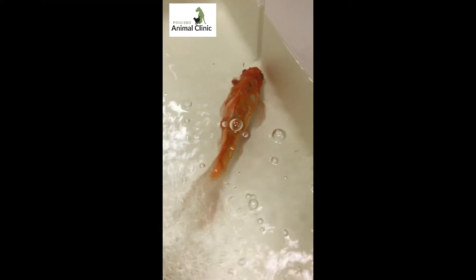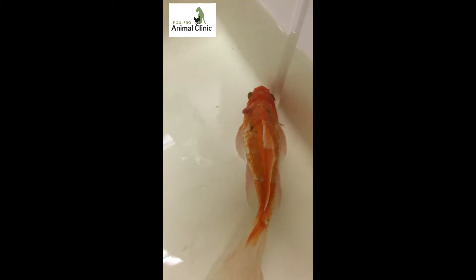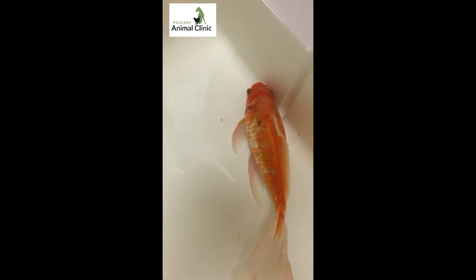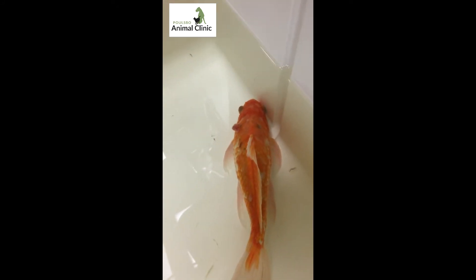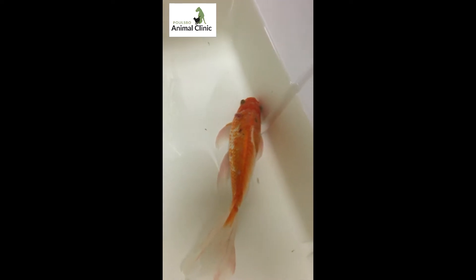This is Bubbles. She's a Shubunkin. She's got that mass right there on the left side of her body. She was just picked up today at the pet store. The new owner knows that she has that mass and we're going to be taking that off today. She's a pretty fish. I'll give her her bubbles back for now.